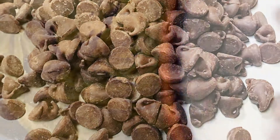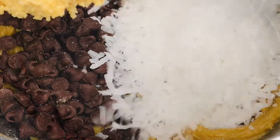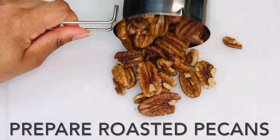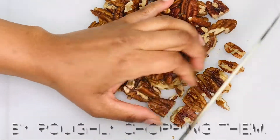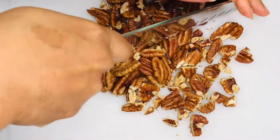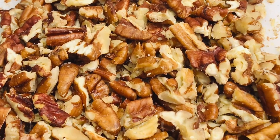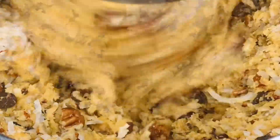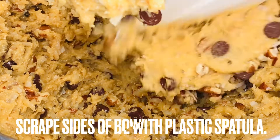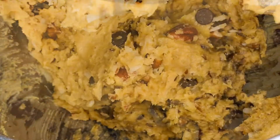To the bowl, add two-thirds to three-quarter cup of semi-sweet chocolate chips and one cup of shredded coconut. Before we add the roasted pecans, we need to prepare them by roughly chopping them into smaller pieces. Add them to the bowl. Turn the mixer on low speed and blend until just combined. Scrape the sides and bottom of the bowl with a plastic spatula, and combine one last time.